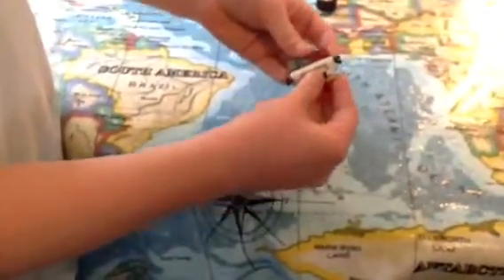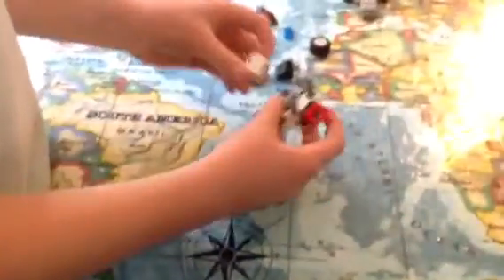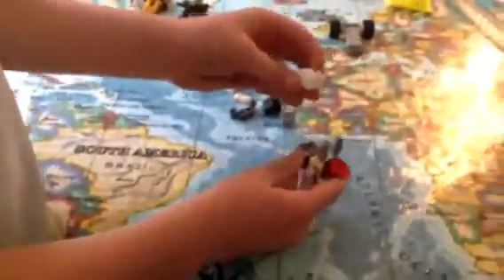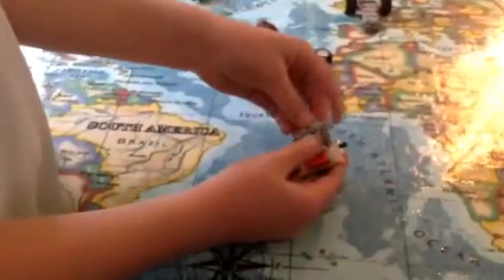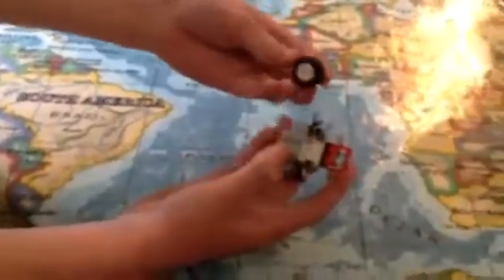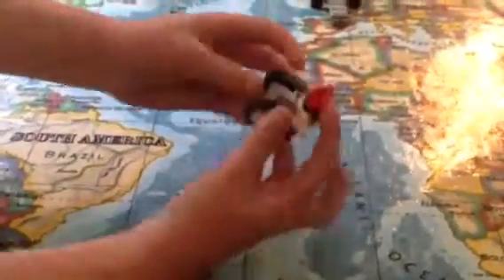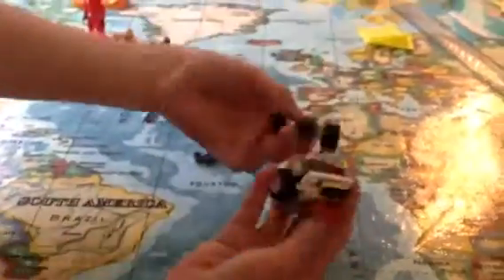This will go like that. You'll need a piece like this — attaches there. That goes there. You'll need one of these pieces — they don't have to be the exact same — and two wheels; it'll be good if they're white. So that's those two pieces, and that attaches there. We're not done that yet though.